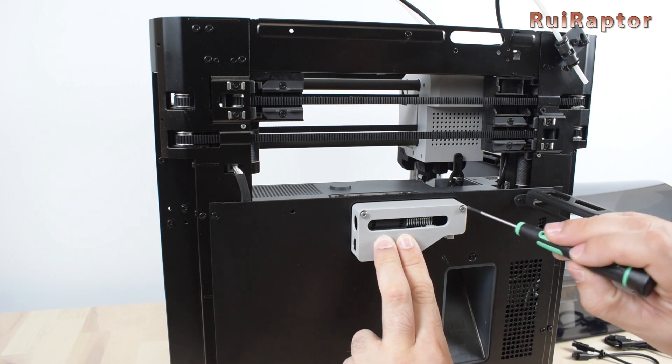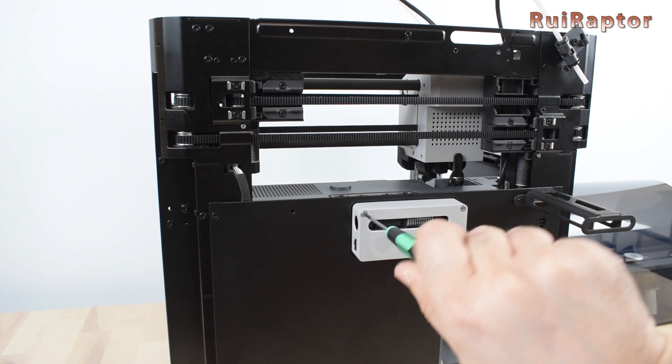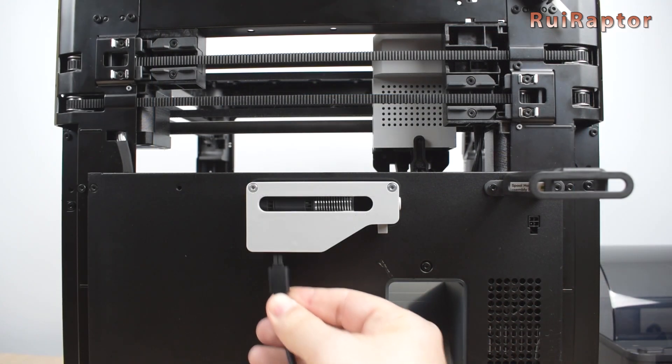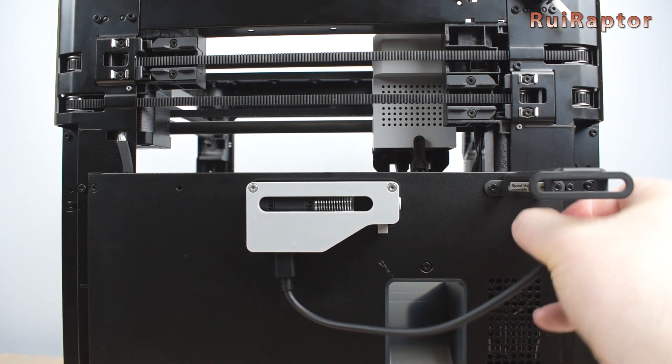With the buffer installed, you will lose the ability to use the printer's spool holder, so you can either remove the spool holder or just leave it. Next, take the four-pin cable and connect the AMS unit to the printer. Make sure the connector is fully inserted.